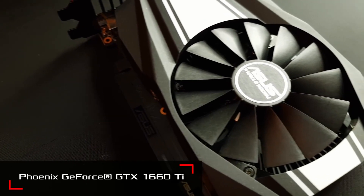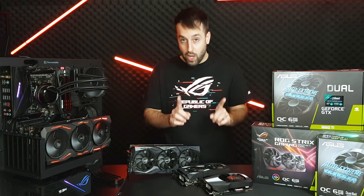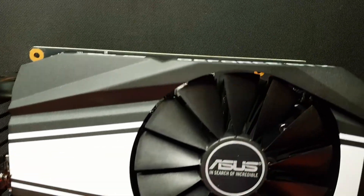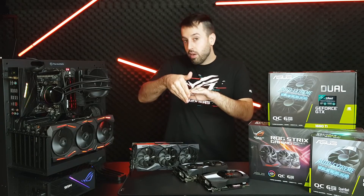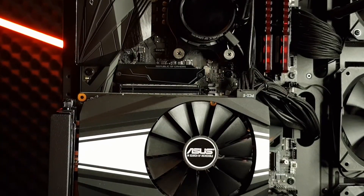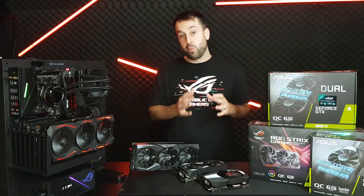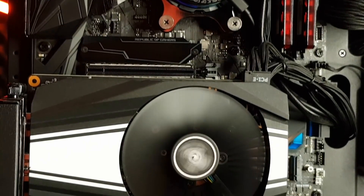Moving all the way down, we have the Phoenix. This only has one fan, but the fan is larger than the two fans on the Dual. You're getting Wing Blade tech, which adds a little lip on the edge of the fan — a drooped tip, as it's technically called — and that increases the efficiency of each of those blades, so it'll out-compete other cards with a similar fan size that don't have the Wing Blade design.